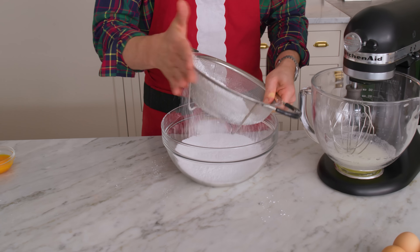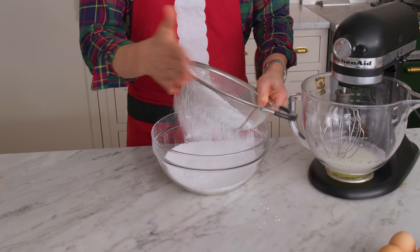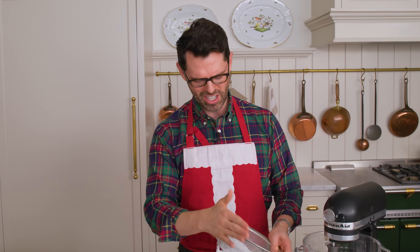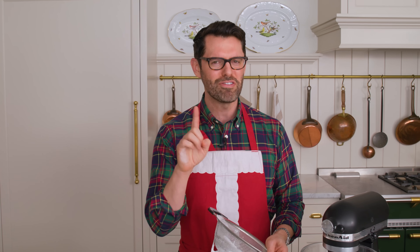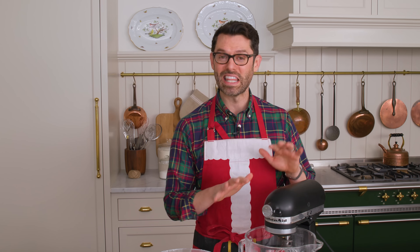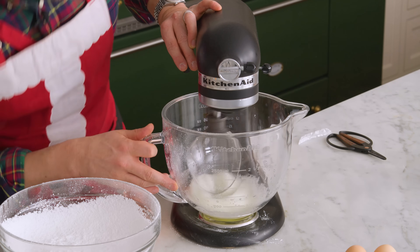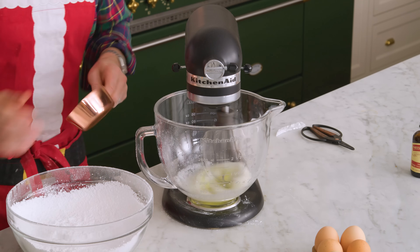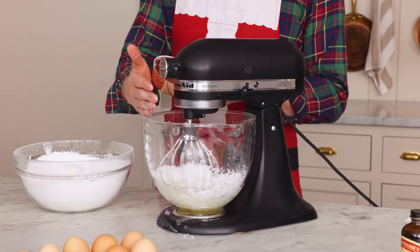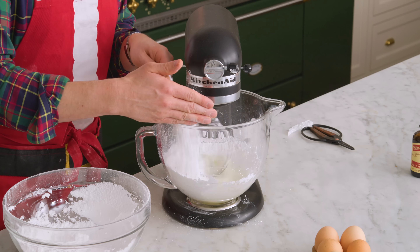Royal icing is one of those really intimidating things. I was not a good cookie decorator for the longest time, so I did a little bit of practice, a little bit of reading, and it's actually much easier if you just follow a few easy steps. The sugar is all measured out. These eggs are nice and frothy, so we're gonna slowly add our powdered sugar in. Let it mix in. If you see that it's like a wall of powdered sugar, you can just scrape it down, but it should work itself out.